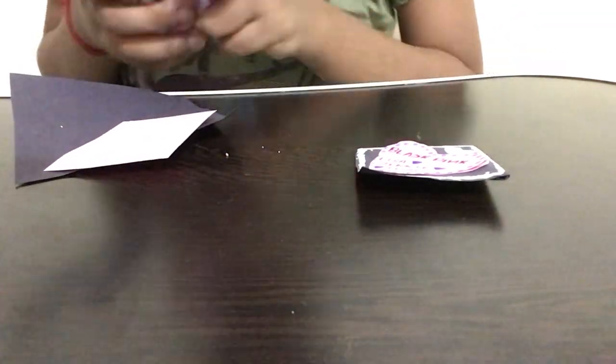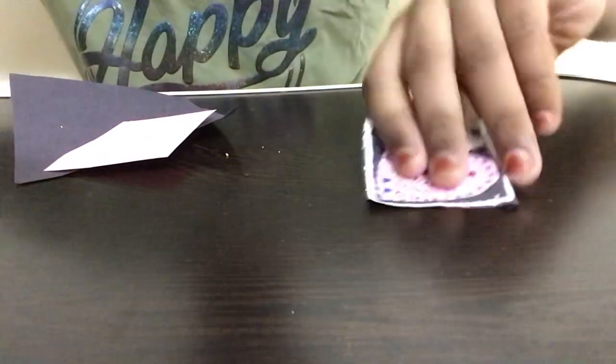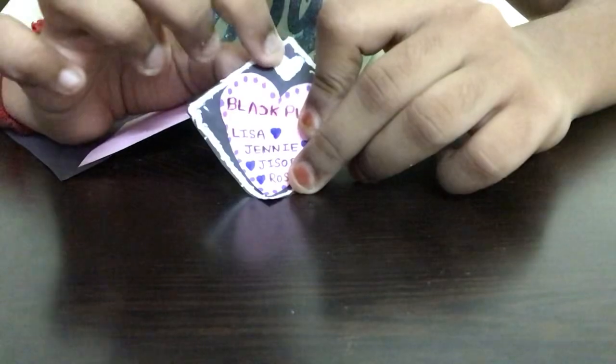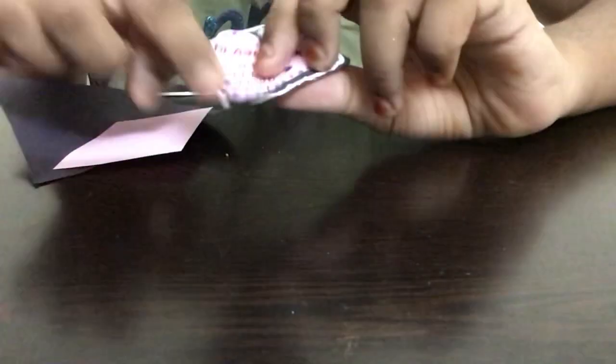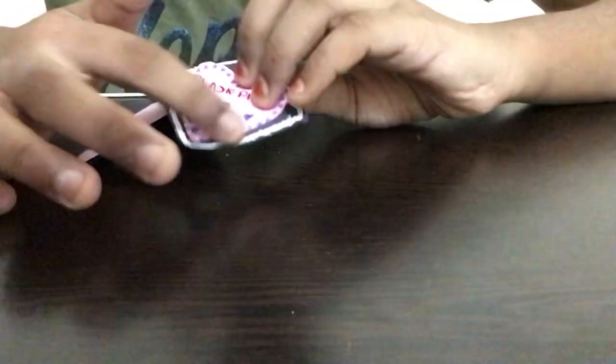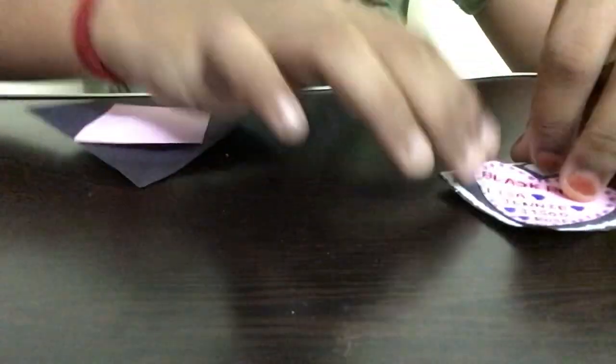As you can see on this finished one, I gave it a whitener outline and drew a heart using a whitener — that's optional. In this video I'm not going to show you how to use the whitener, but if you want more decoration you can use a whitener to decorate it.